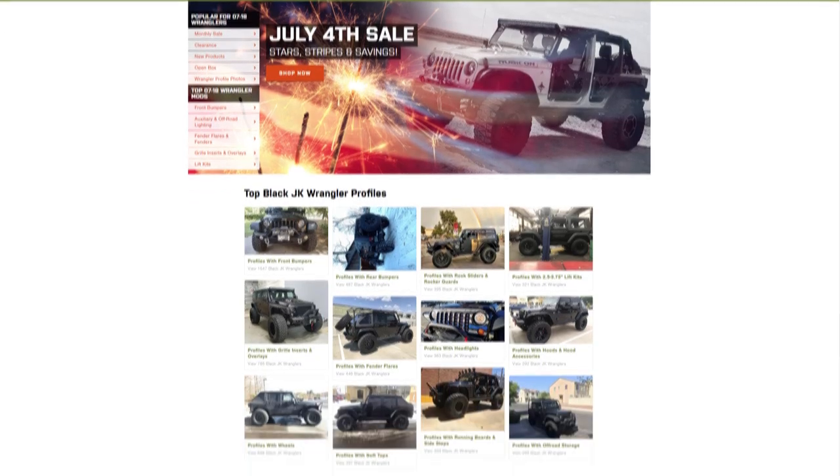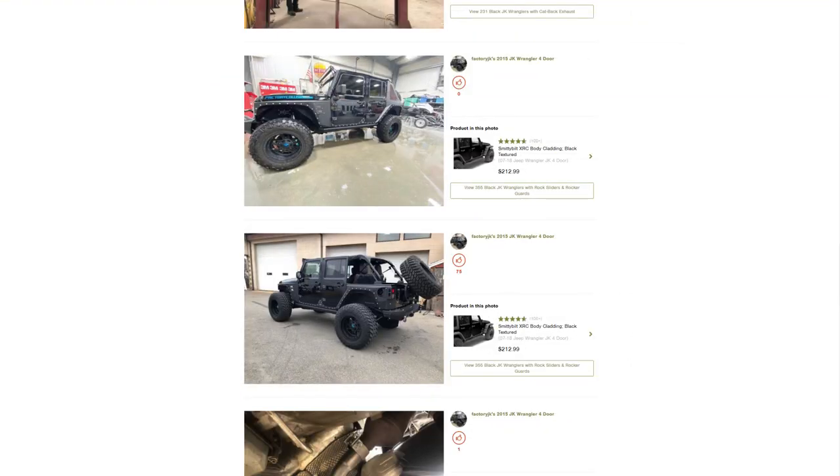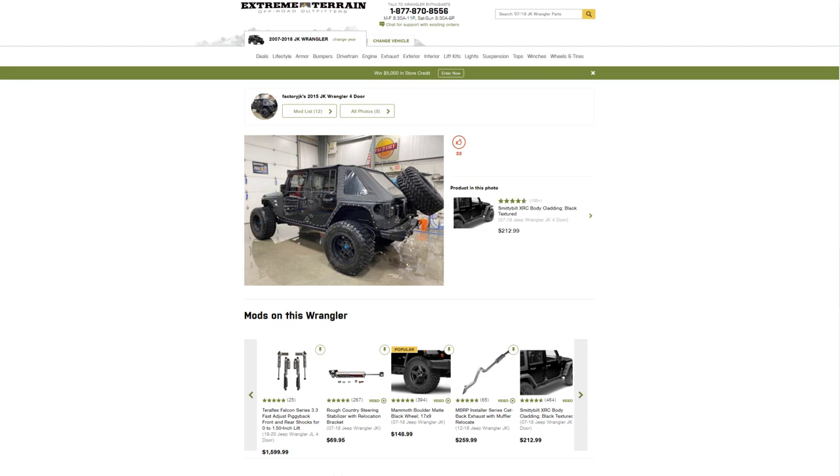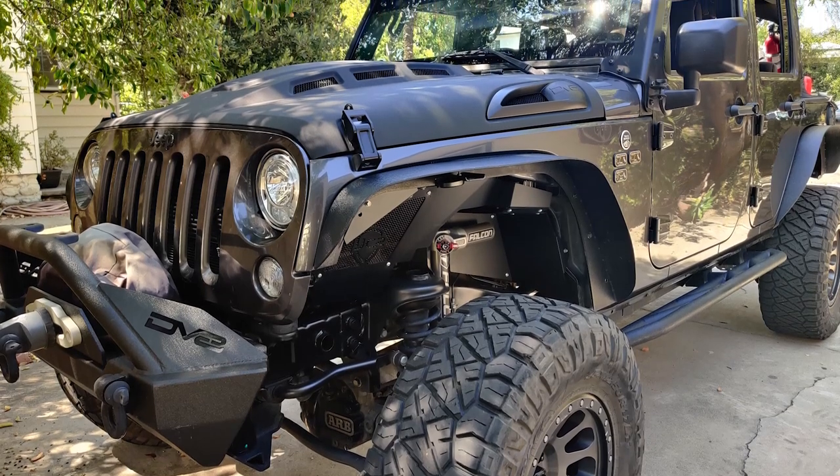I'm Meredith with Extreme Terrain, and welcome to this installment of Customer Builds. This is a series where we showcase different rigs from our customer build pages right here on our site, to hopefully give you some ideas or even some inspiration for your ride at home. On this episode, we're gonna be catching up with Ben from California about his trail-built 2017 JKU.